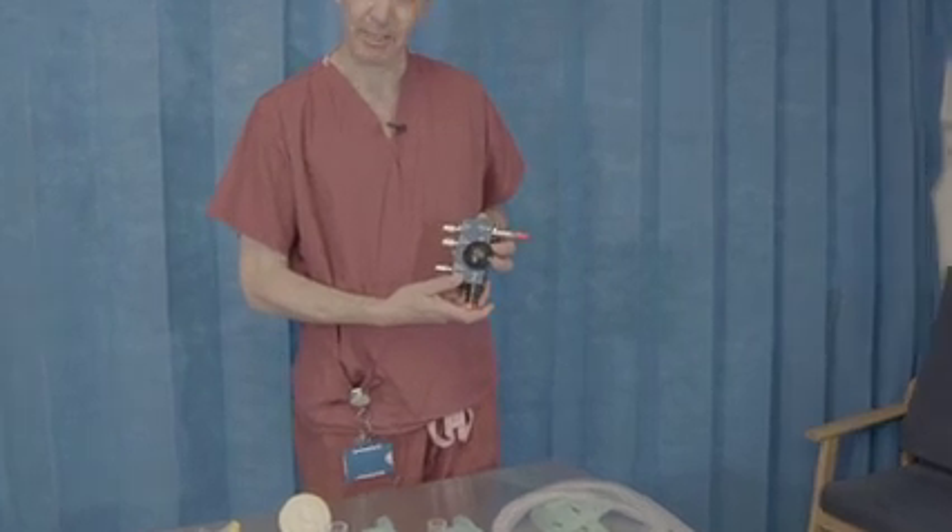Hello, my name is David Brearley. I'm one of the intensive care consultants here at University College Hospital, and today I want to take you through the setting up of the new Ventura CPAP system.